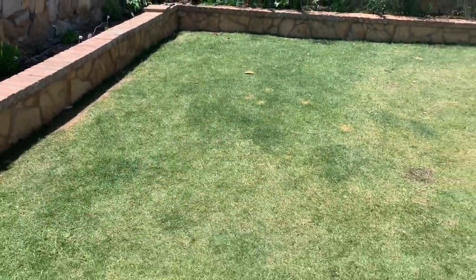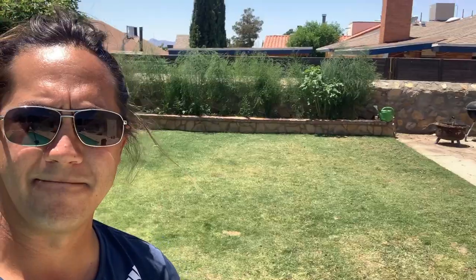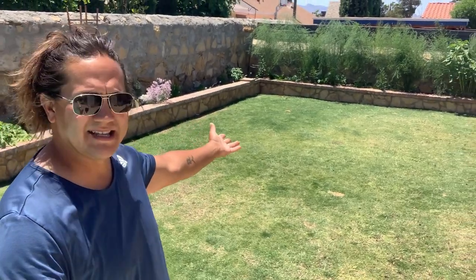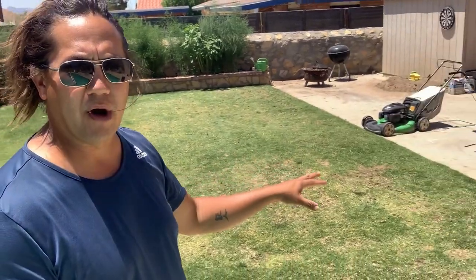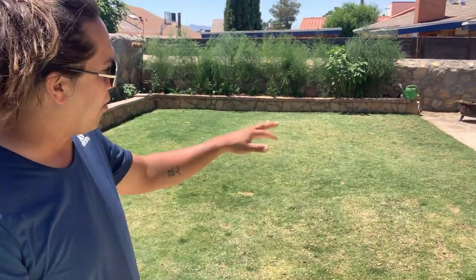Those dog pee spots are just killing me. I'll let you guys be the judge. The only thing I can tell you is on the liquid aerate side we've got a definite color difference depending on your point of view, and a lot more top growth on the liquid aeration side compared to the core aeration side. And if you guys didn't notice, you don't see the cores anymore - there are still a good amount over there but for the most part, comparatively speaking, after we core aerated you can't see the cores. What happened to them? They just break down - that sandy soil just disintegrates. Once I mow it those cores are probably gonna be gone.